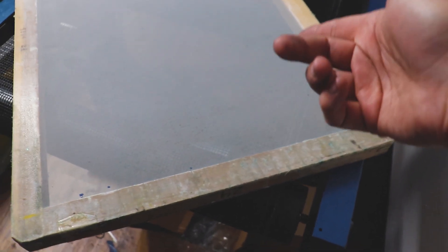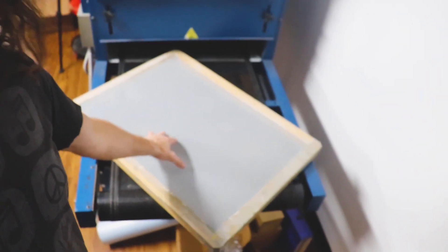Let's take a look at these screens and you'll be able to see the difference quite clearly. First up, we have a 24 mesh count, and you can see just how coarse and open this mesh is. I always like to do the fingernail test. This is almost like the screen door on your grandmother's house. These are generally great for doing glitter screen printing. The lower the mesh count number, the more emulsion it is going to require to coat that screen.